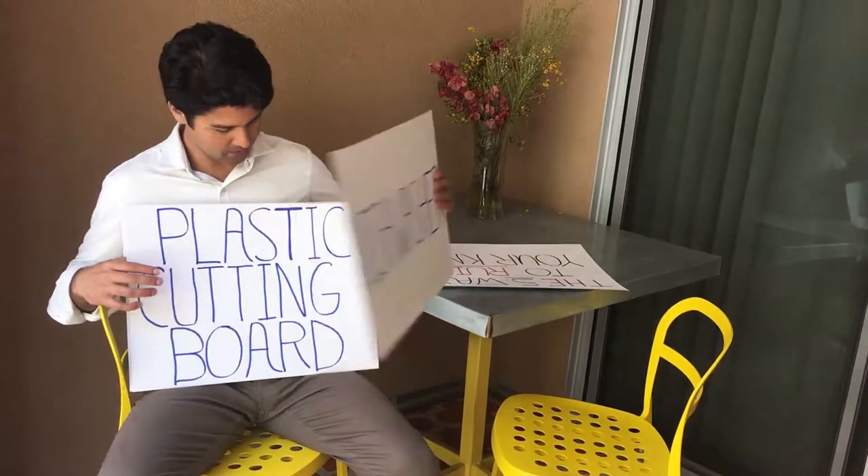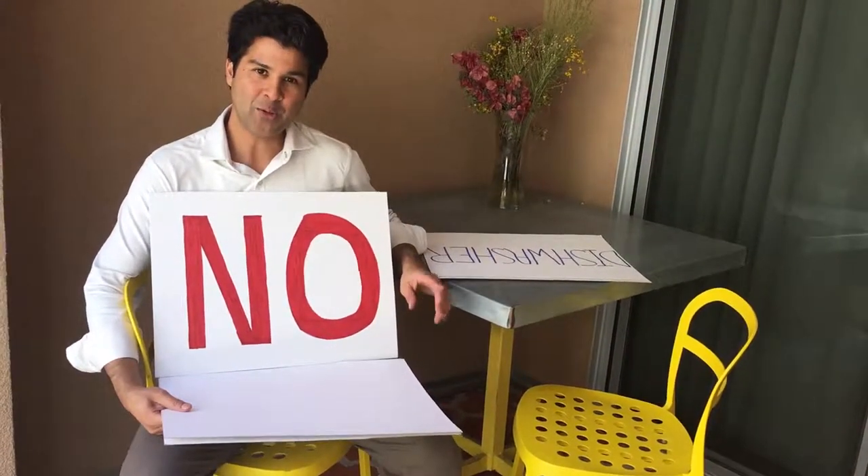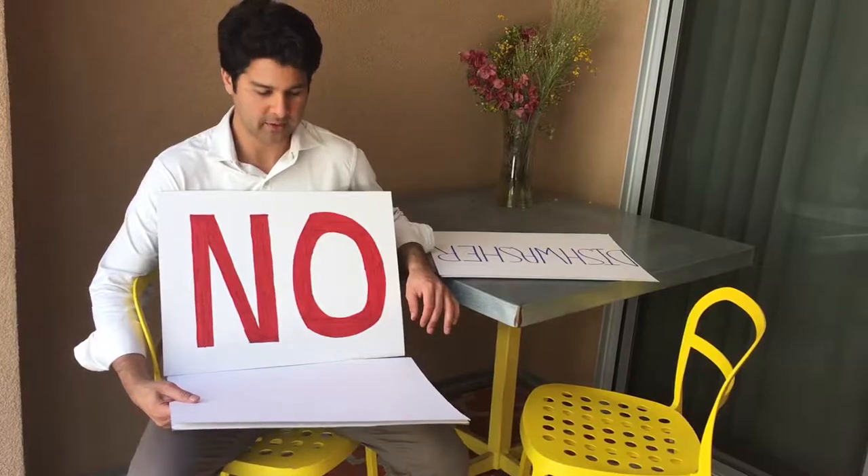The next question we get is what kind of cutting board to use. Do you use a plastic one? No. You want to use a high-end wood grain cutting board. A plastic board will dull the knife too quickly.